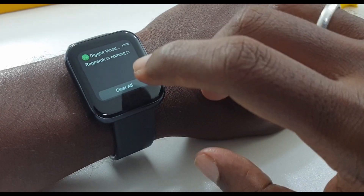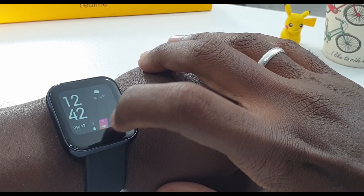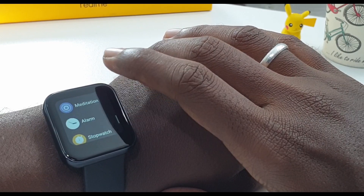If you swipe down, you can see message notifications. If you swipe up, you can access activity features. With all fitness trackers, you also get camera control and meditation mode. Overall, the activity tracking is decent for a budget fitness tracker. Accuracy is comparable to a fitness band.